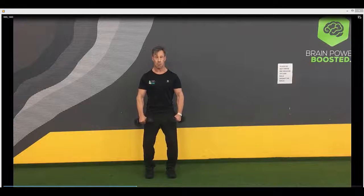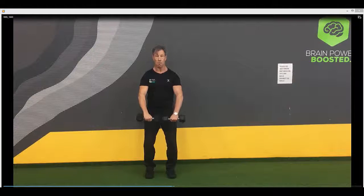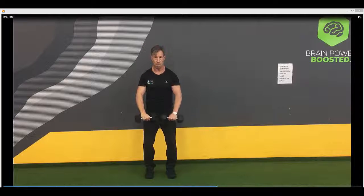First of all, soften the knees. I'm just going to show you the position. You tilt the dumbbells in as you go up. Soften those knees. Don't use too much momentum on the way up. Tilt the dumbbells in.